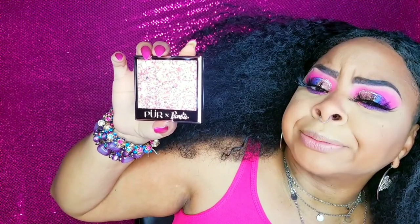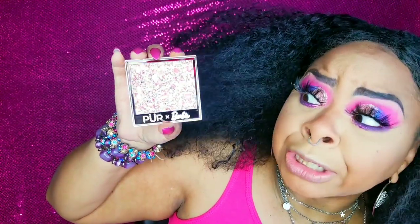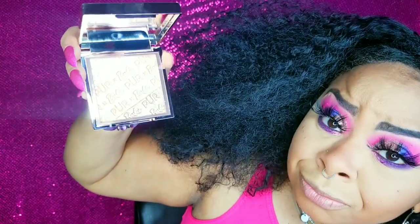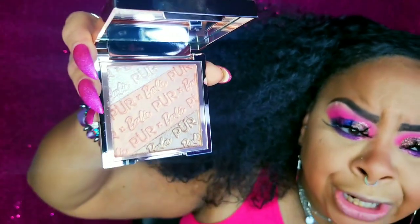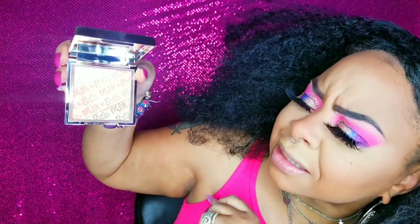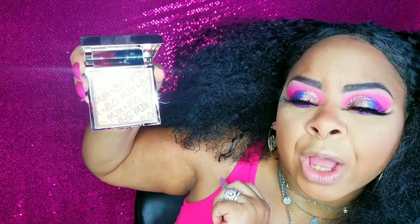Now on the highlight, we are going in with this Pure X Barbie highlighter palette. The outside of this palette is so stinking cute — it looks exactly like the outside of the pressed pigment palette. The highlighter palette also has a full-size mirror. When you open her up, here are the colors — would you look at them! It has three shades: a nice icy pinky shade, a nice peachy shade, and what seems to be a pure gold. You know what this gold actually reminds me of? It actually reminds me of Rodeo Drive by Ofra. Let's get into this highlight though.